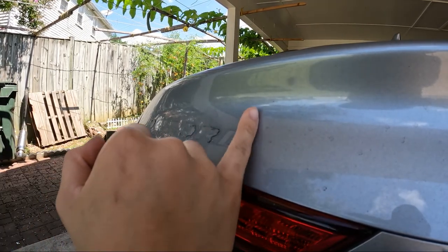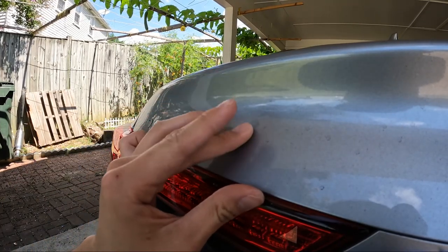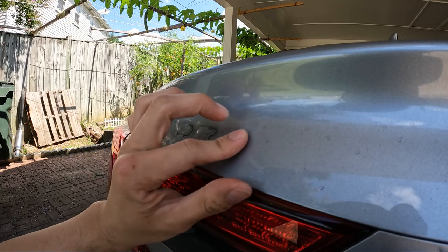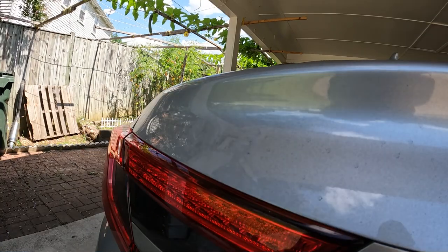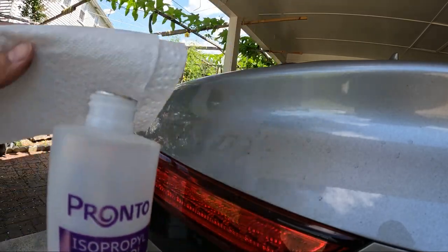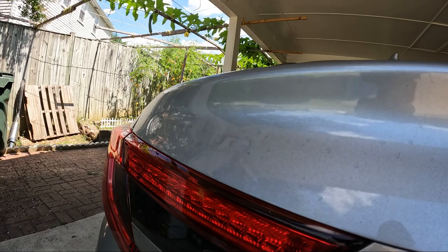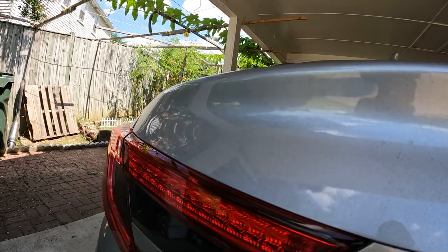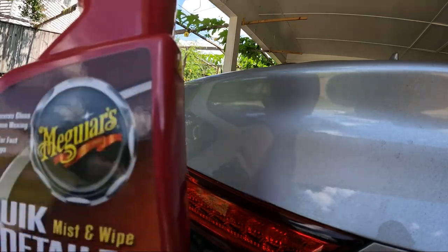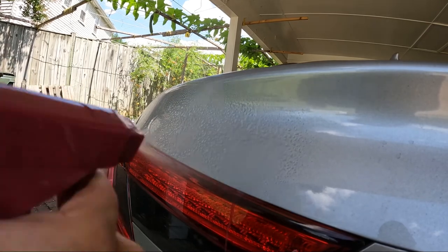Once you've got your letters off, you'll have some adhesive left over. Just go ahead and start peeling that off a little bit. And then we're going to clean it up with a bit of isopropyl alcohol — get that on a towel or microfiber of some sort and just go ahead and clean down the area of all the adhesive.